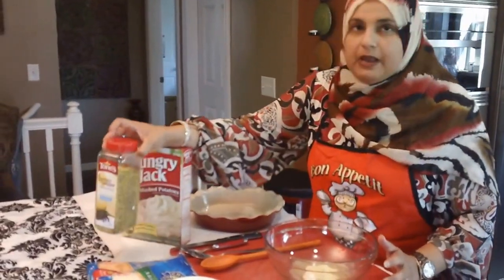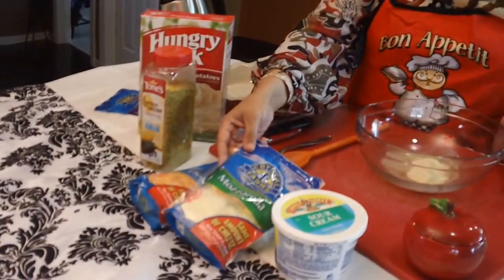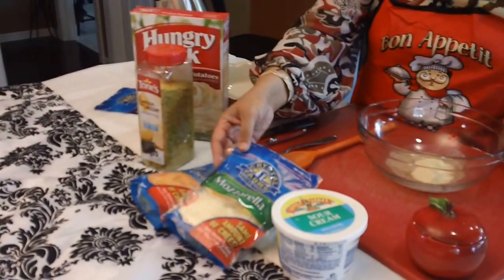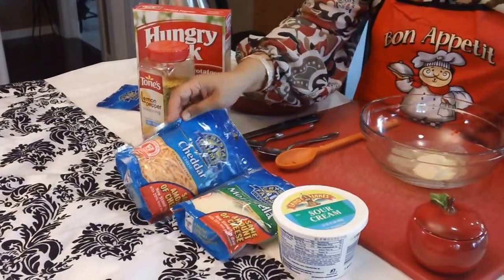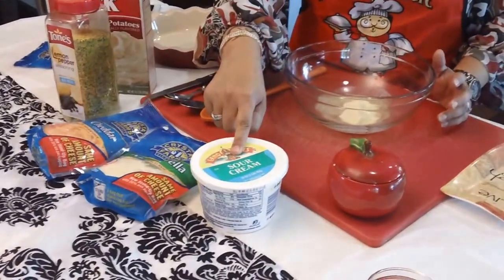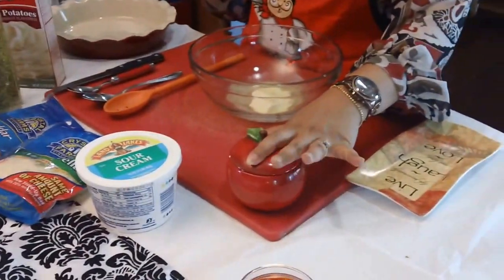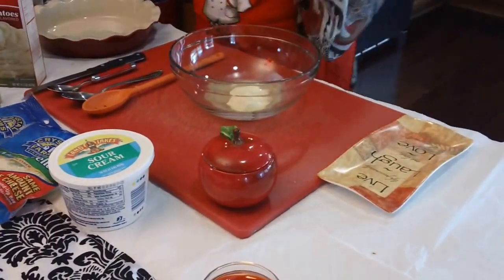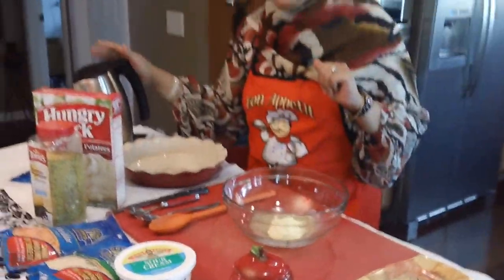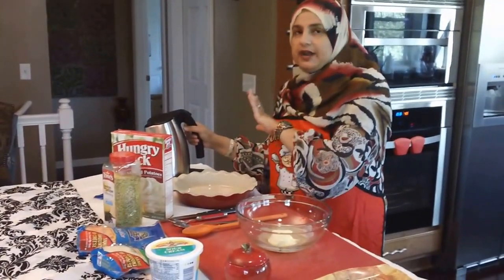We're going to use some lemon pepper, some mozzarella cheese — you can use any brand. I've got some cheddar cheese and some mozzarella cheese. I've got some sour cream here, and you can buy the fat-free or light sour cream if you like. We're also going to use some salt. I have my kettle here that's just finished boiling — it's just got water in it.